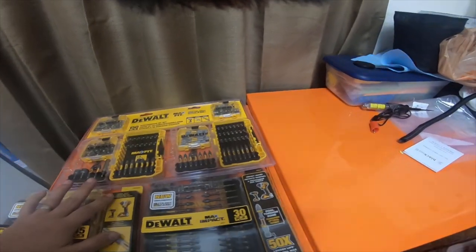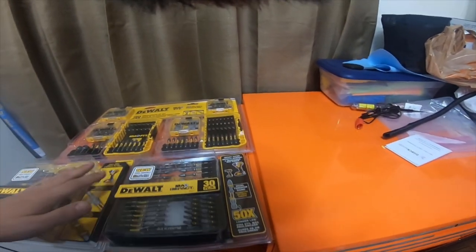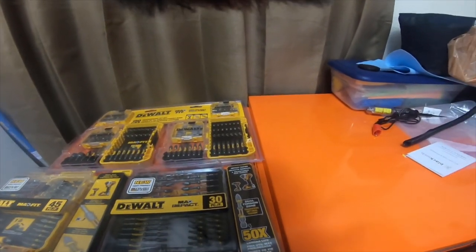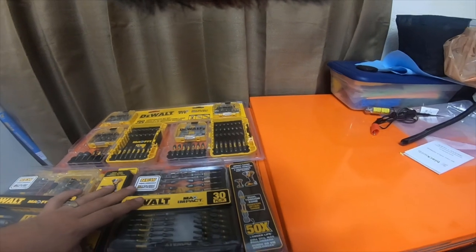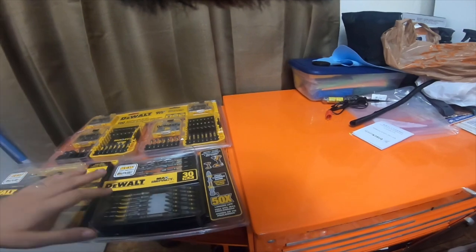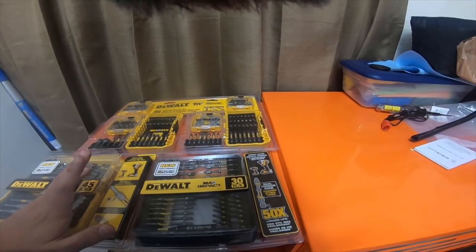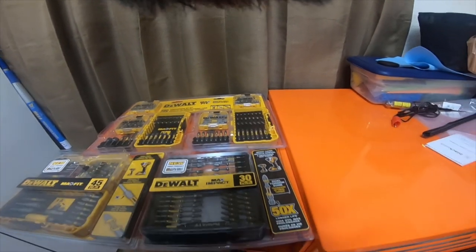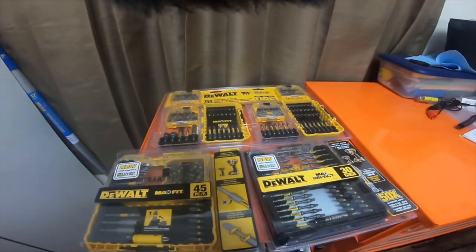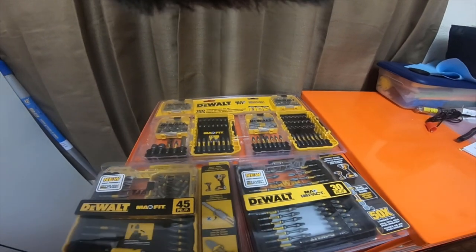Thank you for watching. I'll take them out of their cases and do some reviews. Hopefully I'll put these — the Max Fit, the Max Impact, the Right Angle torque zone new bits, and the Milwaukee — maybe I'll do a test and put all of them head to head against each other to see which ones last better in testing. Please like, comment, subscribe, and hit the bell notification icon if you want to see future updates. I'm going to check out the Amazon affiliate links — see you guys next time, peace.